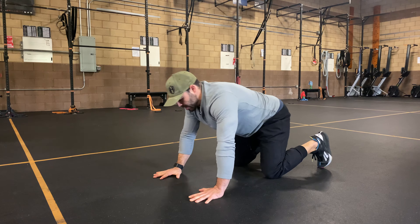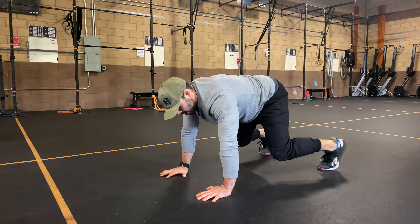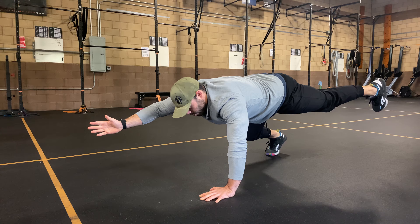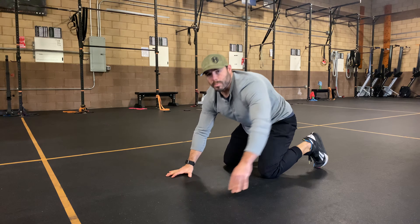Now the more advanced position — I'm going to have four points of contact: hands and toes. I'm going to tuck elbow to the knee and extend the same exact way, trying to keep that tabletop of the spine.